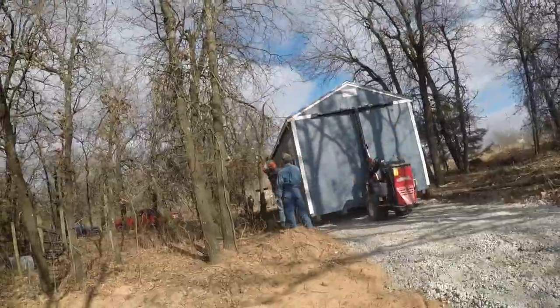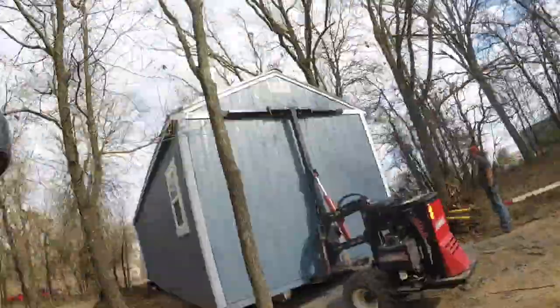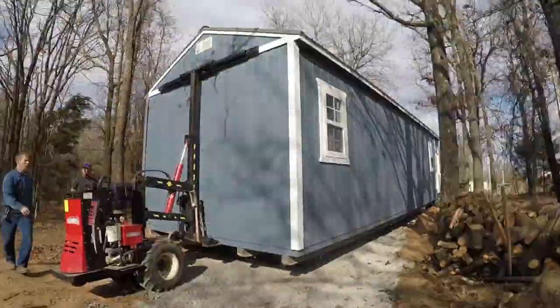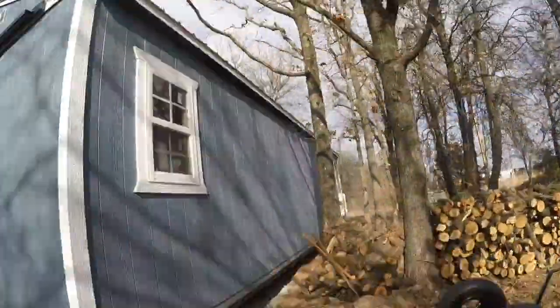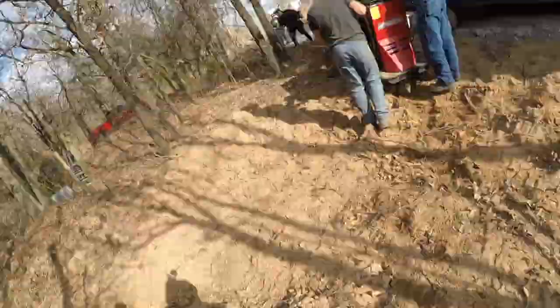Welcome to the OC Homestead again. A lot has happened since we last updated. We got the building moved in — the tiny house is on its pad. You can see it on this quick time-lapse that I'll have going right now.